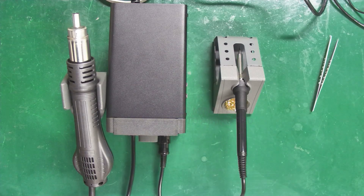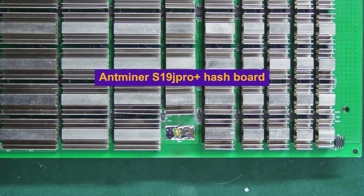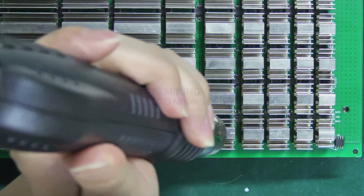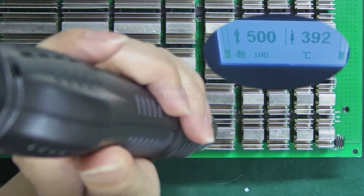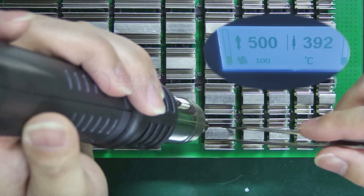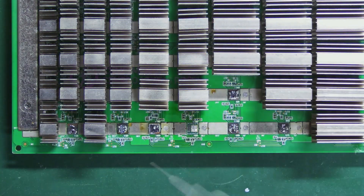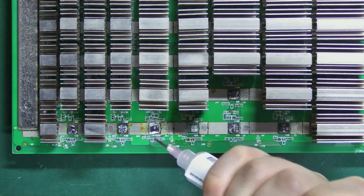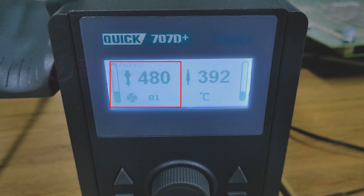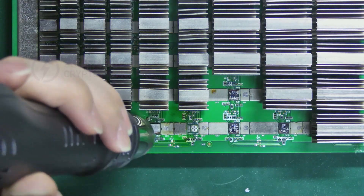Finally, let me demonstrate how it's used. I'll remove ASIC chips from the Antminer S19 Pro Plus hash board. First, remove the heat sinks from both the front and back of the hash board. Set the hot air gun temperature to around 500 degrees Celsius and airflow to 100. Then apply flux, adjust the temperature to about 480 degrees Celsius and airflow to around 80, and heat the area above the ASIC chip to melt the solder on its pins.